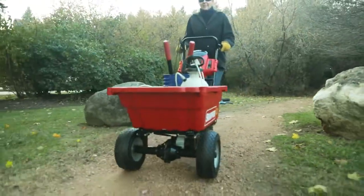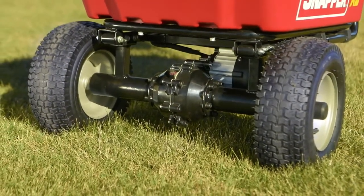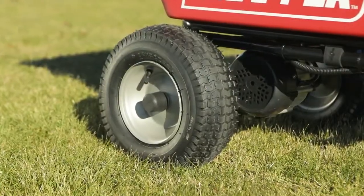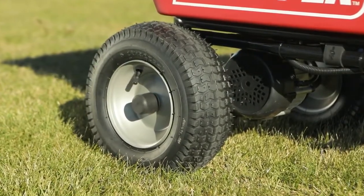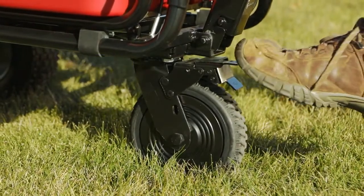This cart is built for hard work with a reinforced frame and heavy-duty transmission. The large 12-inch by 5-inch turf tires give extra traction but are easy on your grass, and the durable 8-inch rear caster tire can be quickly locked with a foot brake.